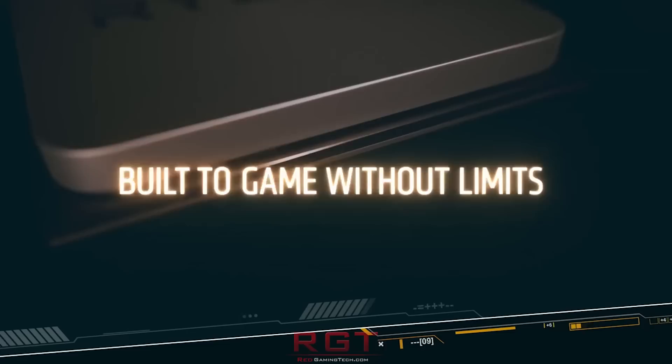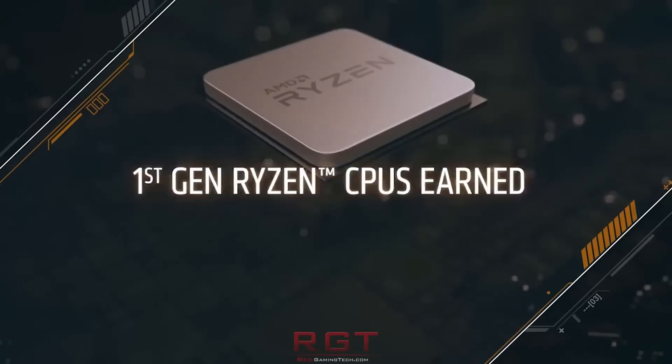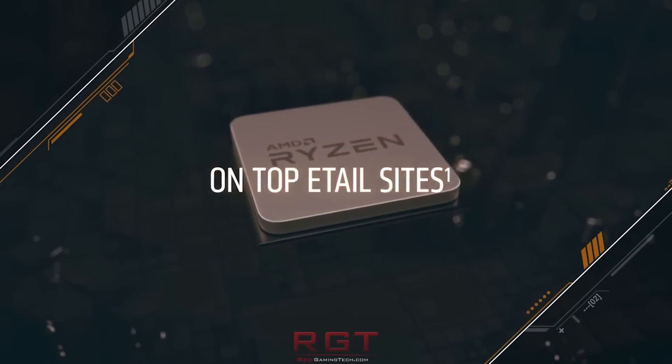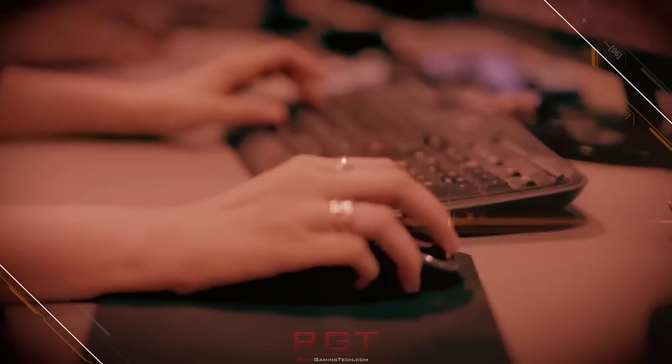We're going to conduct our tests with a series of both synthetic and game benchmarks to see what type of performance difference you will experience between the two motherboard generations. Before we begin discussing the results, however, it's imperative to stress that there are certainly benefits to the 400 series, which is simply not up for debate.